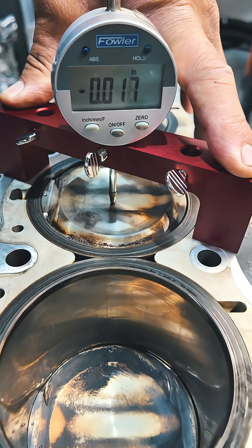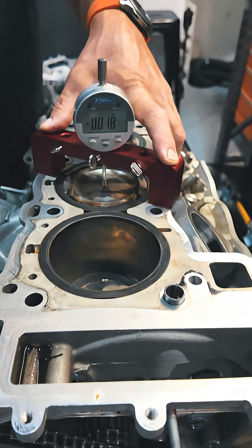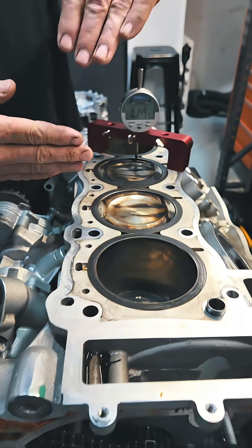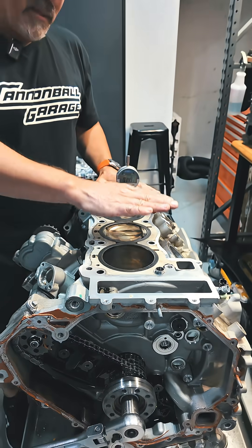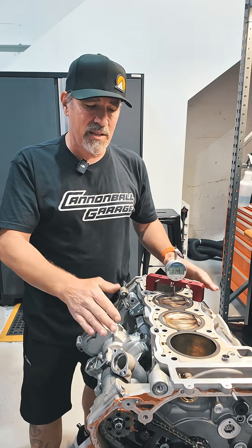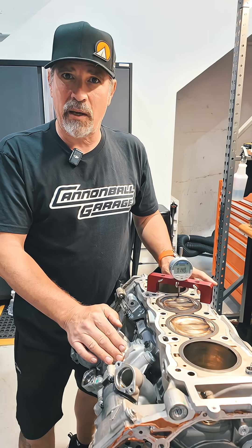So if you look right here — about 18, 17, 18 thousandths of an inch difference in deck height. So this rod is potentially bent or tweaked or compressed in a way that's lowering the compression in this cylinder. It's a ticking time bomb. It doesn't have the strength anymore. We need to get this engine apart and see what's going on in the bottom end.